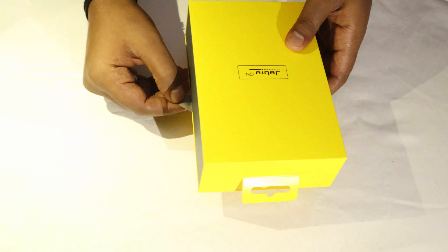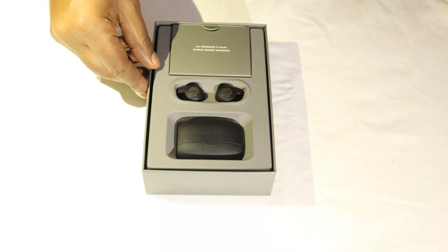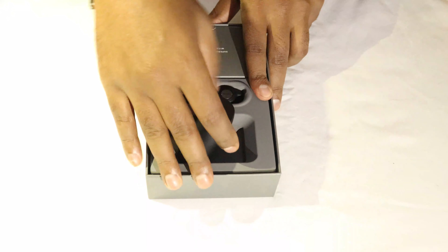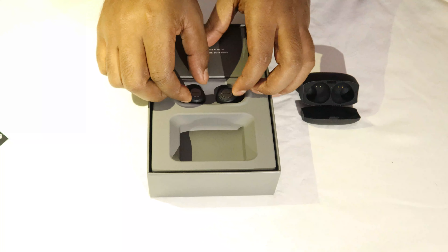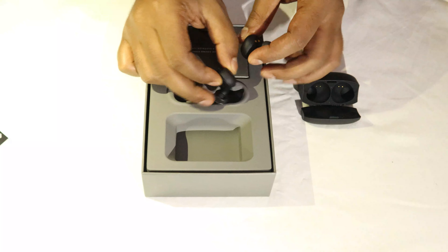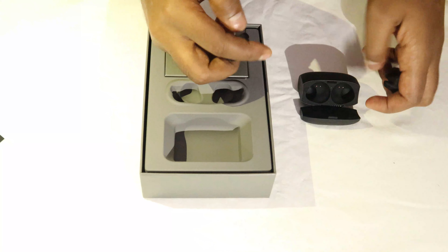Here's a nice bright yellow box. Let me slide this open. There's something inside — it says 'Welcome to Superior Sound.' And here we have it — these are the earbuds. There's just a bit of paperwork, and the earbuds look pretty decent.